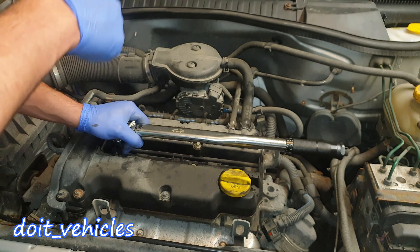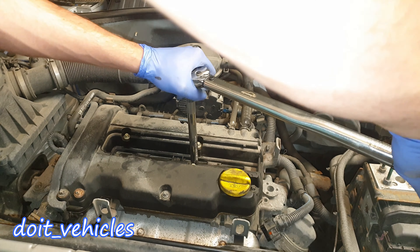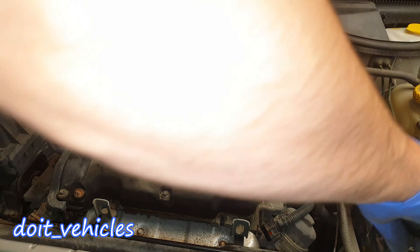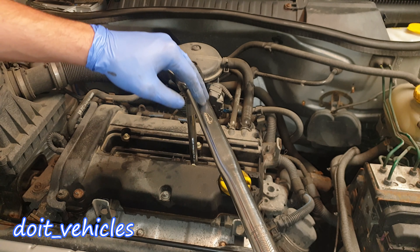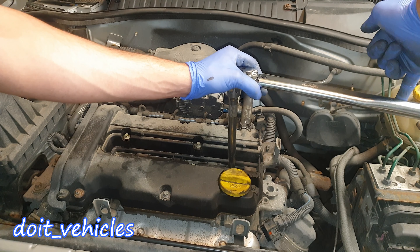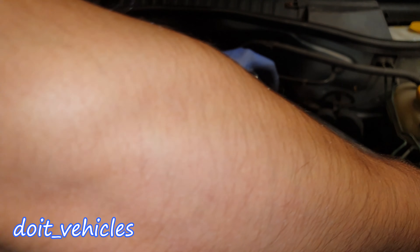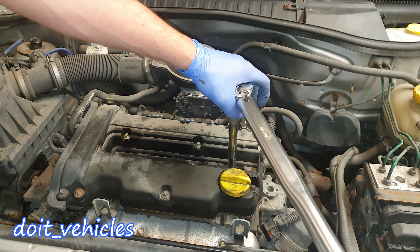Here we go — it is 20 foot pounds, so you can see the angle of it. Now it's hand tight; from this point I need to apply some real force to twist the spark plug. You can hear the click at around the 40 degree angle. I apply very little force just with my small finger to hand tighten, then at 20 foot pounds — here it comes.